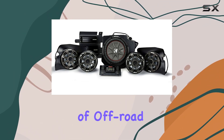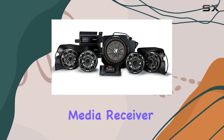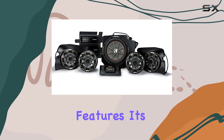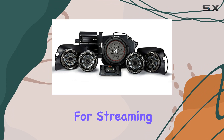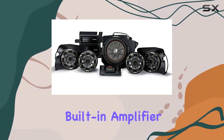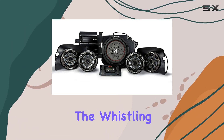Starting with the heart of the system, the SSV Works MRB3 marine digital media receiver stands out with its robust build and practical features, tailored for the environment it will be used in. No CD player here, but that's hardly a miss when you have Bluetooth connectivity that allows for streaming music wirelessly from your mobile devices. Its built-in amplifier pushing out 20 watts RMS per channel ensures that your music can be heard over the roar of the engine and the whistling of the wind, even in challenging outdoor conditions.